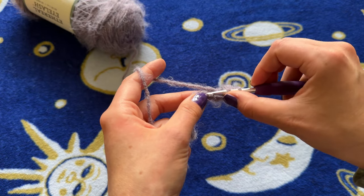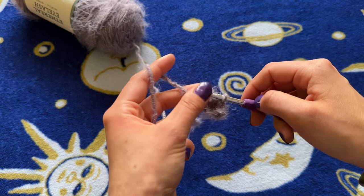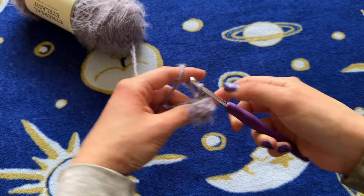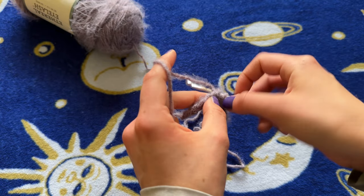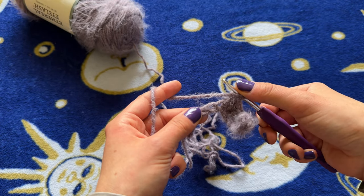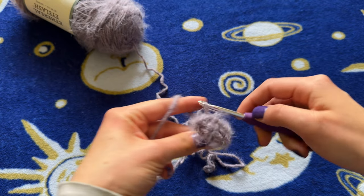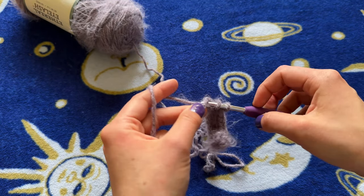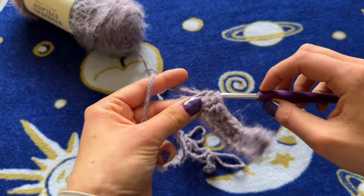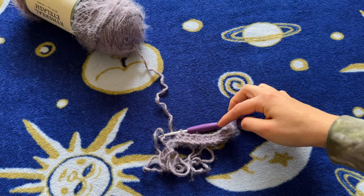Now you're going to go into the next one and make another half double crochet. Keep working across — yarn over, half double crochet in each stitch — until you have 10 stitches in this row, which is what we want. We're just going to keep building up upon this.